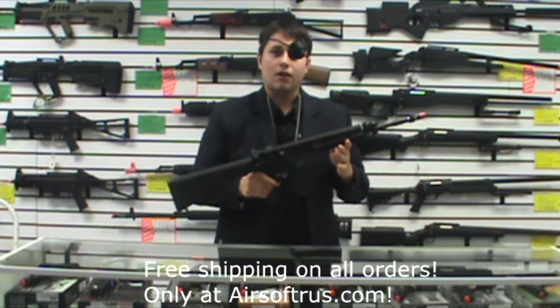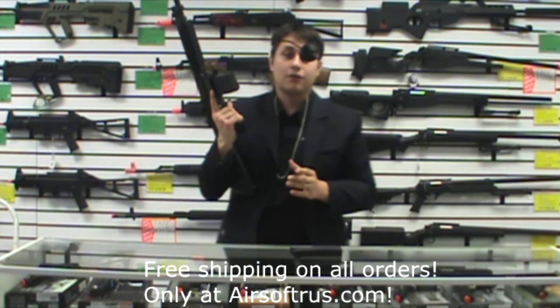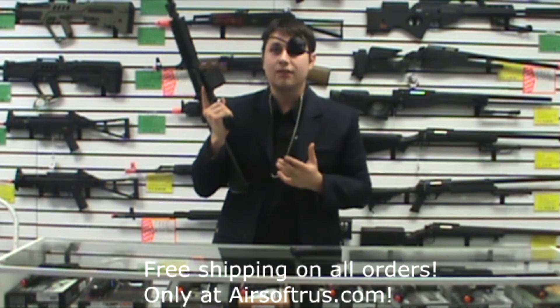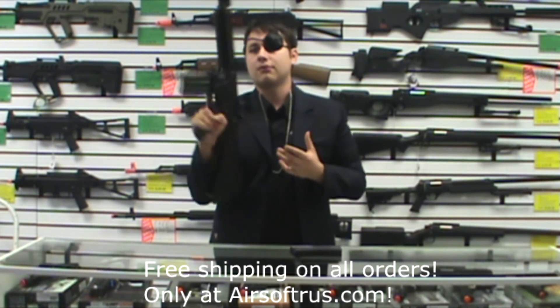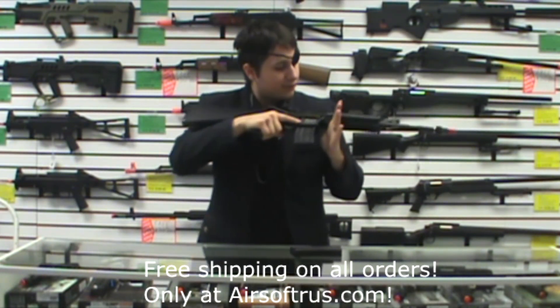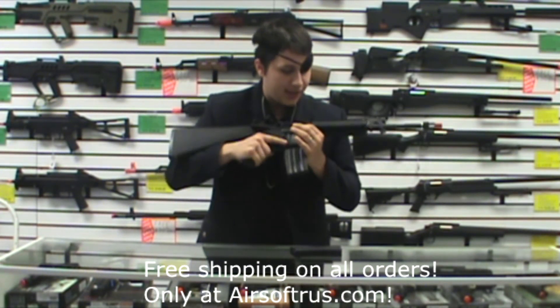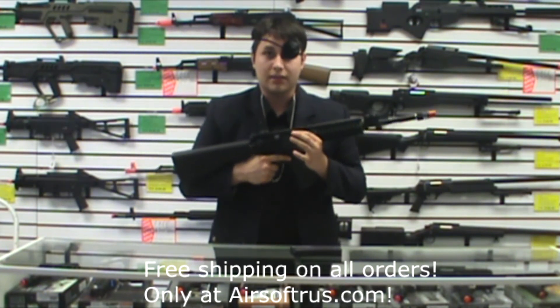All in all, you cannot go wrong with the VFC. You'll find that most VFC guns will shoot much better than KWA guns out of the box because of the tight bore barrel. The hop-up — you can't see it very well on video — but it has the Pro-Win style, and I've heard it is even a clone of the Pro-Win hop-up.